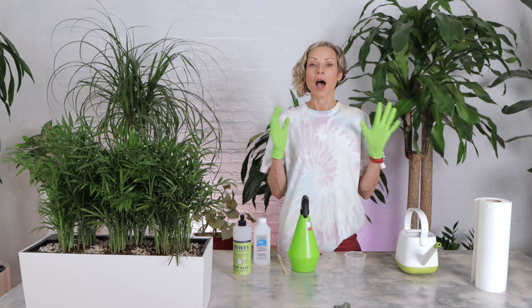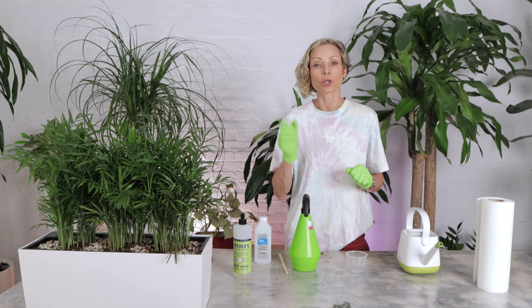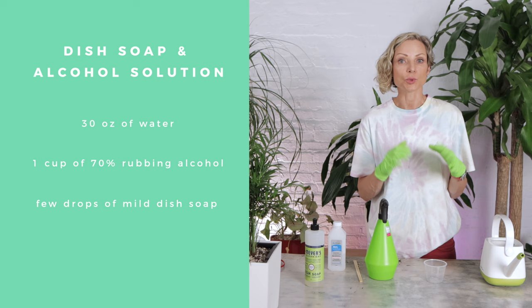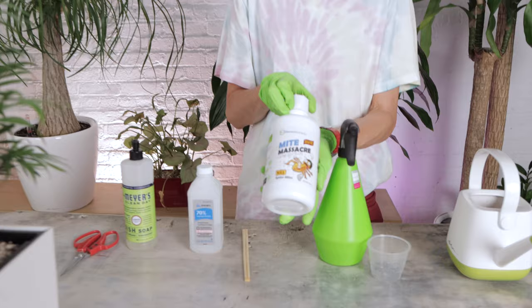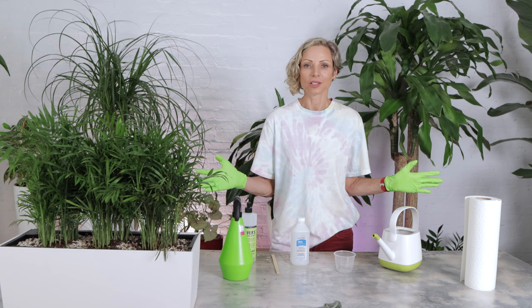After the plant is washed, we need to apply a special solution. Applying this solution will prevent the infestation from returning and will also kill more mites and eggs that were not visible to us. We have a couple of options. Option one: making a dish soap and alcohol solution. This is what I use most of the time to treat spider mites. You would need 30 ounces of water, one cup of rubbing alcohol, and a few drops of mild soap. Option two: the other solution I have successfully used in the past is Mite Massacre — the name says it all. It is an all-natural spray concentrate, so it needs to be diluted in water as well. I am going with alcohol and soap today.